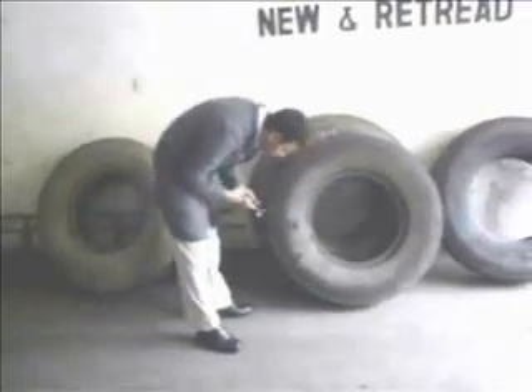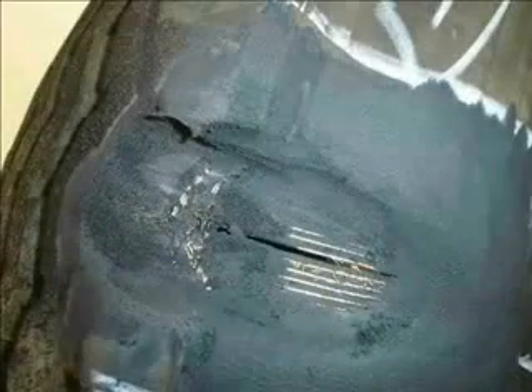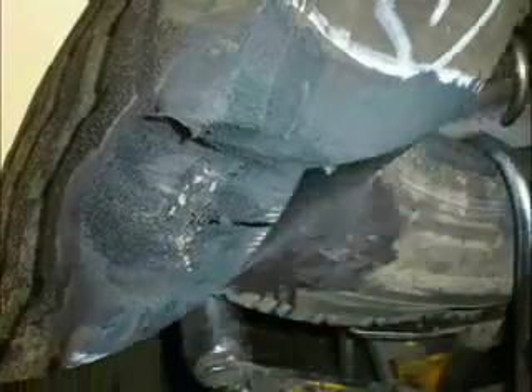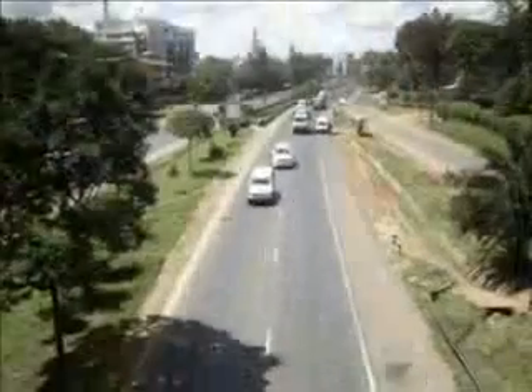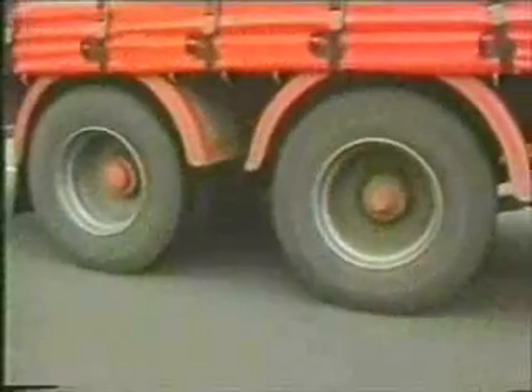Many damaged tyres and casings can be successfully repaired to extend their useful life, or to render the casing suitable for retreading. A well-made repair using modern repair methods and techniques will assure first-class service with safety.